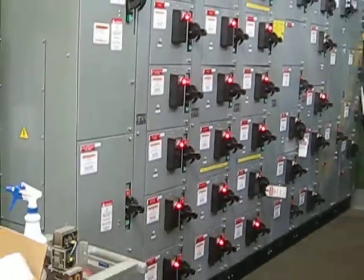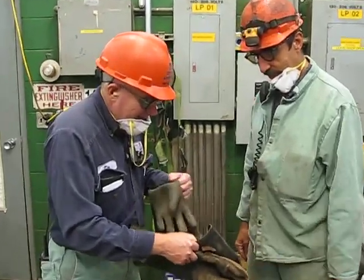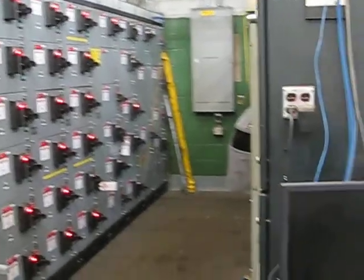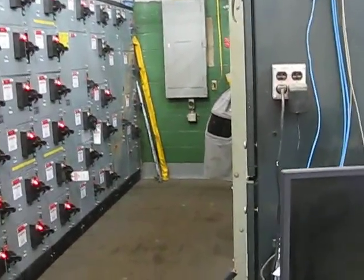I don't know if the motor is any better. I'll send them out. Do you read the average on there? On that 4160 starter. Oh, it's a 1200 amp breaker.